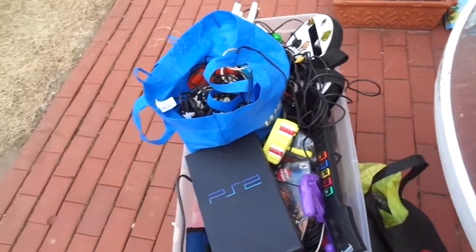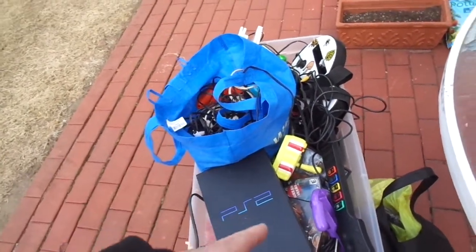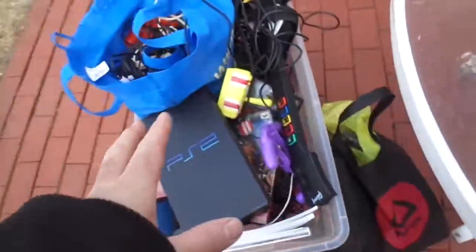I got this bucket. I didn't even go through it. I'm not even sure what's in here, but Darrell, I'm going to give a bunch of it to you. $30, that whole bucket.